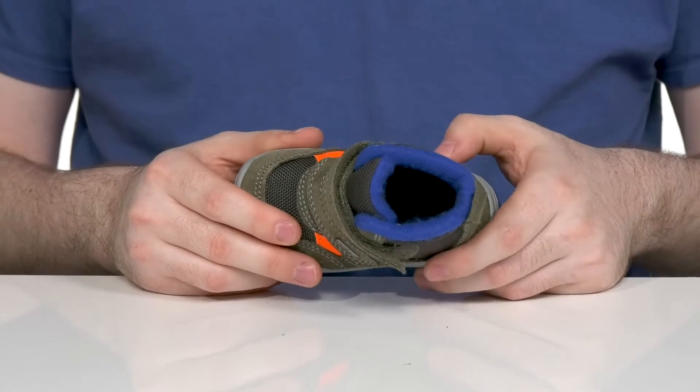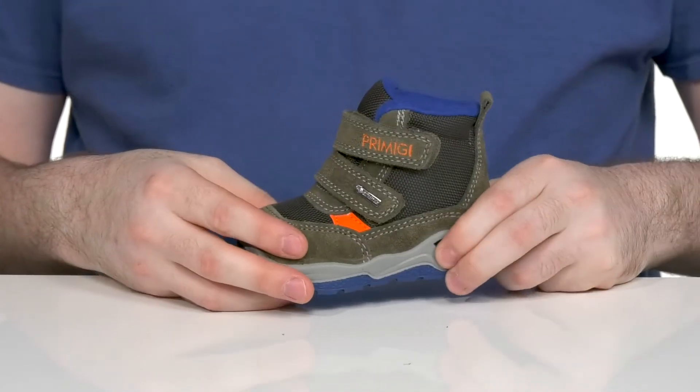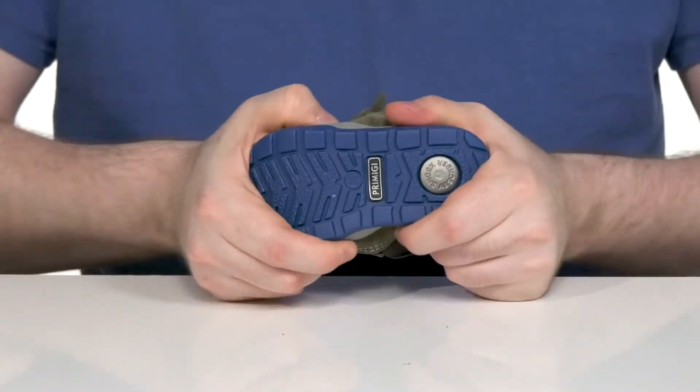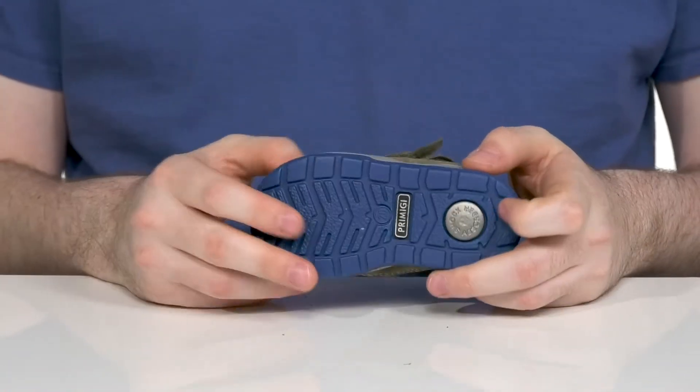The foam footbed is perfect for growing feet and the midsole keeps it bouncy, combined with its durable synthetic outsole. It has a ton of flex and there's a shock-absorbing heel in the back.